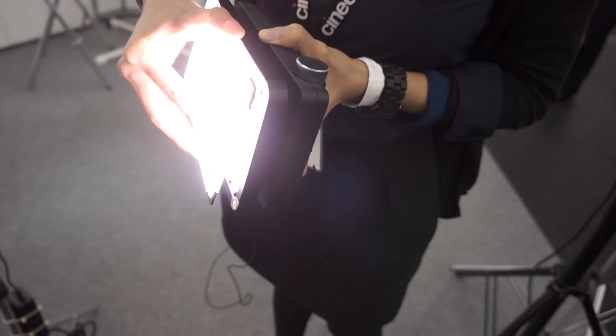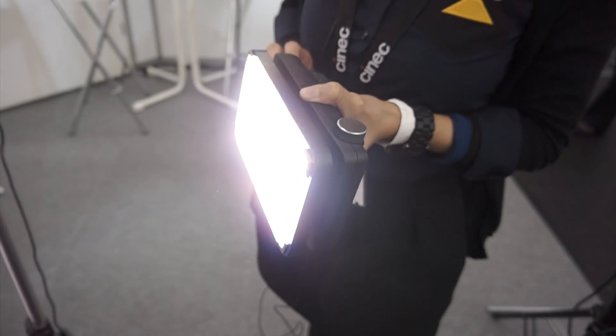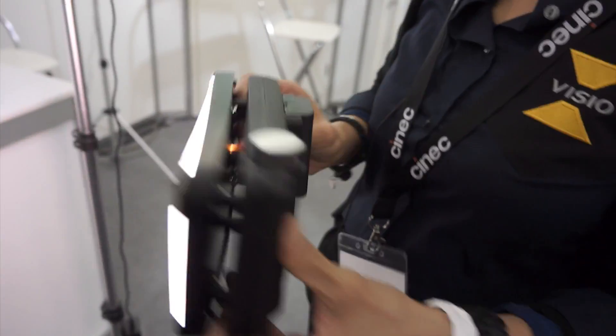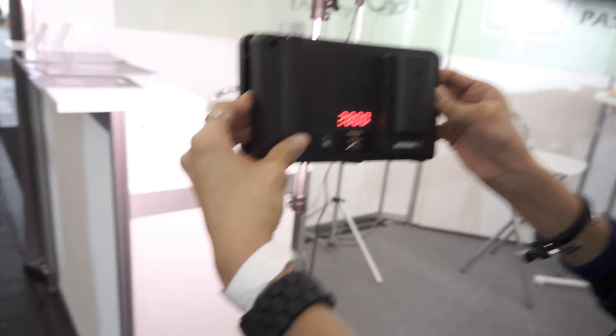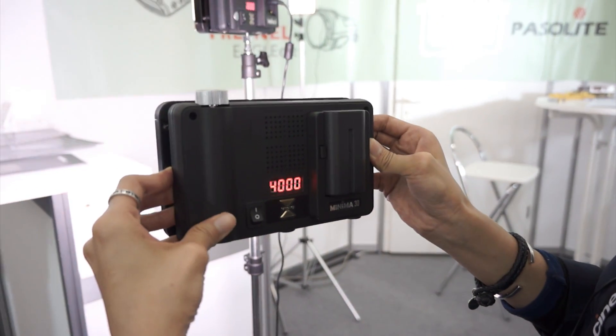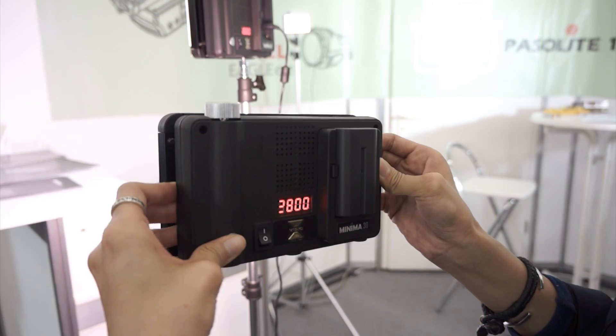With the diffuser it will be 120 degrees. Please show me how to use the control again. You've got only one dial, and then a button that changes the purpose of the dial. Very easy. And the color temperature range adjustment is from 2800 to 5600K.